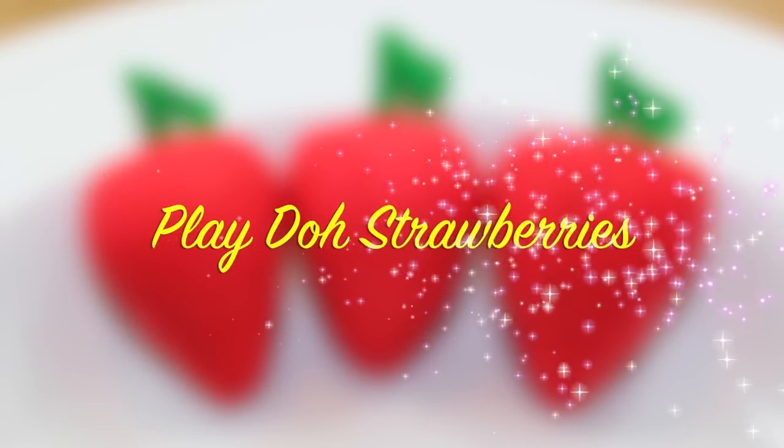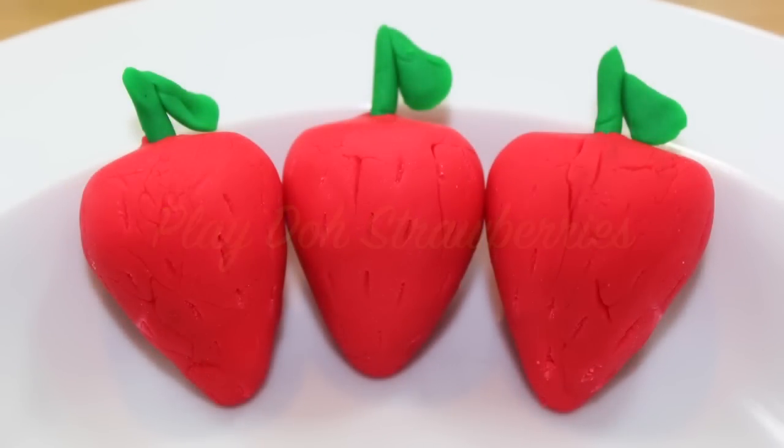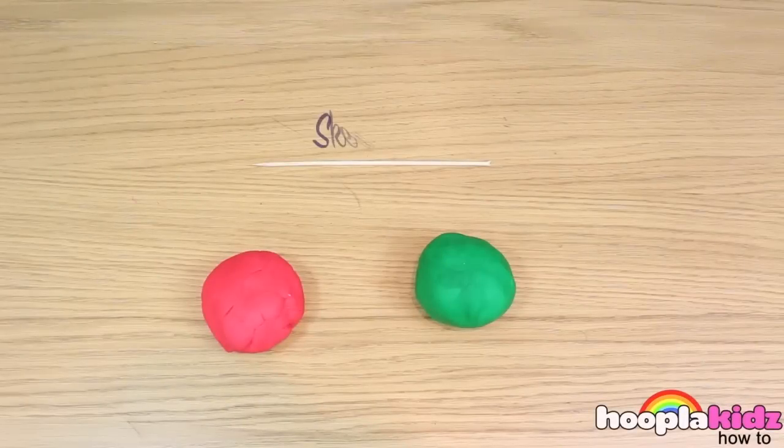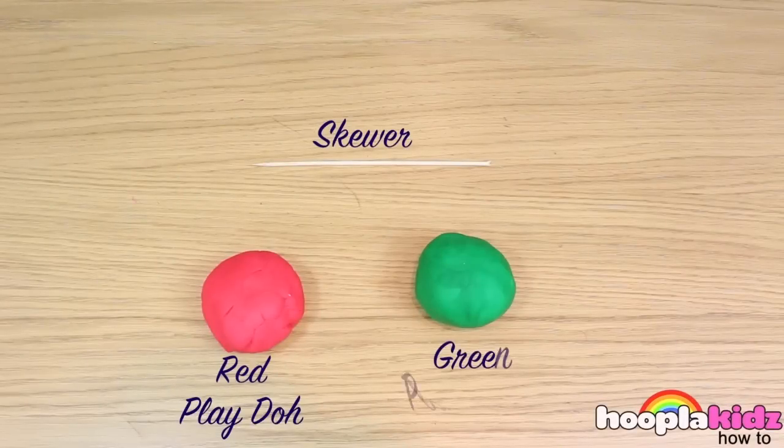Play-Doh strawberries! These are really simple but so cute. All you're going to need for this is a skewer, some red Play-Doh and some green Play-Doh.